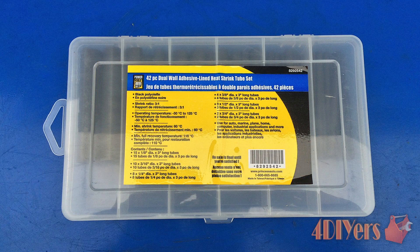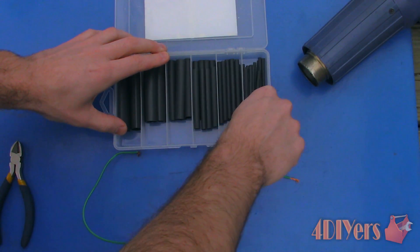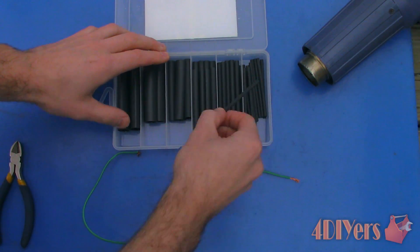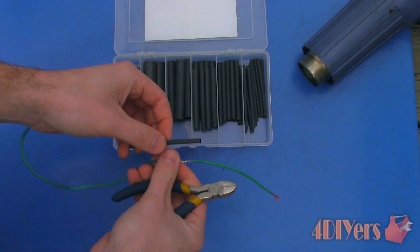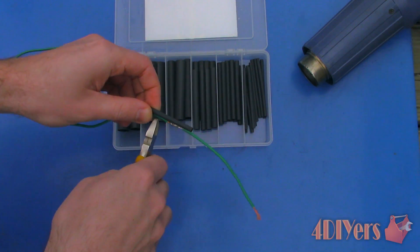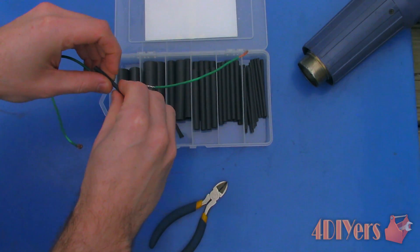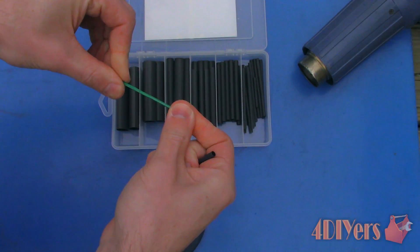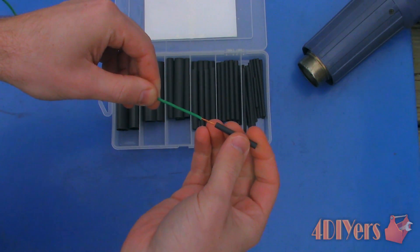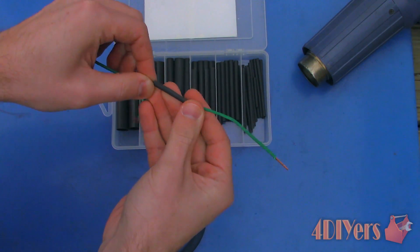For the third product I am using adhesive lined heat shrink tube. When purchasing this product, note there are two types available — the other type being standard heat shrink. The adhesive allows the connection to seal once heated up. This product can only be applied if you are able to slide the heat shrink over the wire. Heat shrink is available in a variety of sizes and some will have different shrink ratios. Cut an appropriate length and be sure to overlap onto the existing insulation. Then use a heat gun to warm the heat shrink, which will make it shrink around the connection and soften up the adhesive. Normally you may see the adhesive where the transition is between the product and the existing wire insulation.